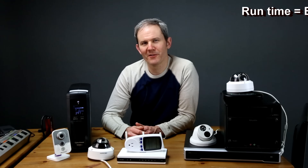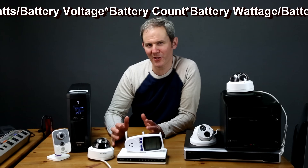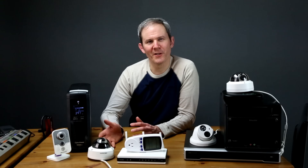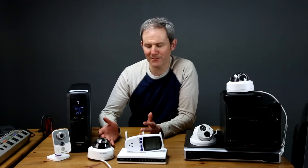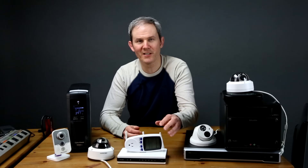There are formulas out there you could use to figure out the expected run time of the UPS. I'm going to tweak those formulas and use my actual results to come up with a formula for figuring out how long the UPS will last given various security camera systems. In my testing I'll try to cover as many security camera configuration scenarios as I can, measuring the wattage of each device beforehand with a watt meter to figure out the relationship between power demands and total battery time.